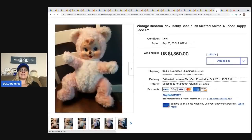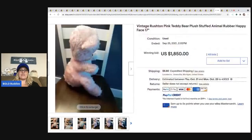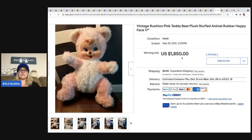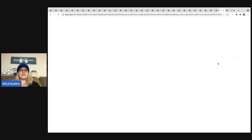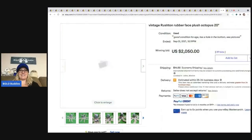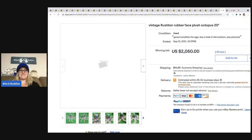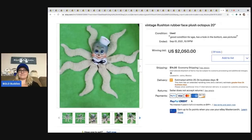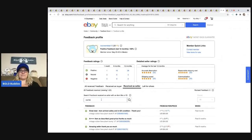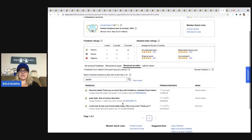The next item is another Rushton — this is the pink teddy bear plush with a happy face. $1,850. That one's in really good condition. And the next one is this Rushton octopus, which is so cute — I love it. It sold for $2,050. One confirmed sale was a yellow bear at $760, but nothing came up on the octopus specifically.